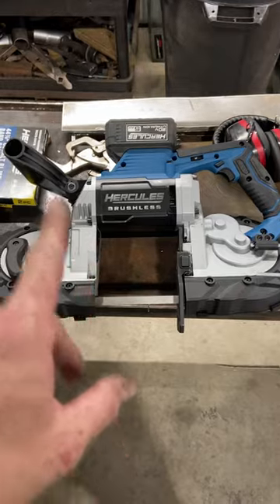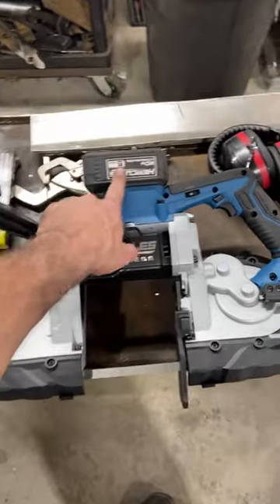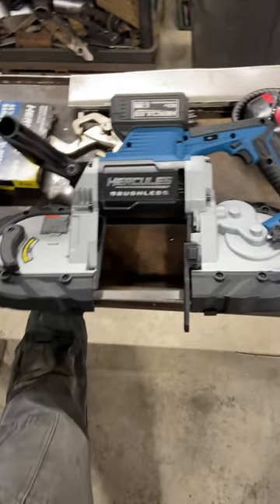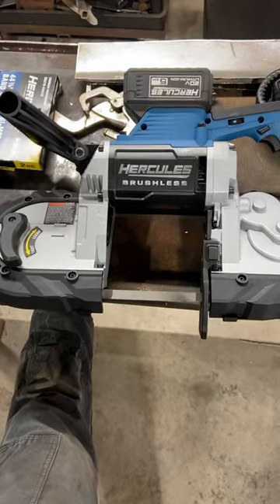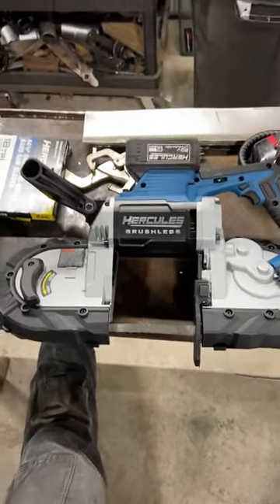The Hercules right now is having a sale where you can buy two 5 amp hour batteries and get your choice of about 20 different tools — you can go online to see it. I decided, because I've been wanting one of these Porta Bands for a while, to go with that one. It's a $129 value and I got it for free, so I couldn't pass that deal up.